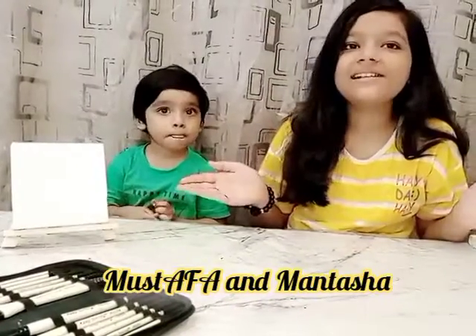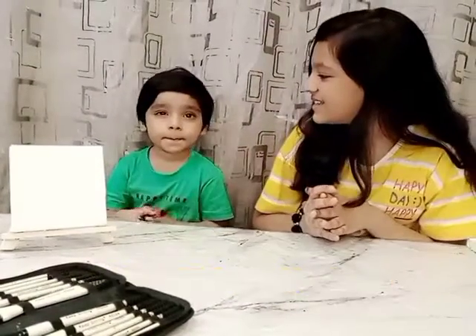My channel! Musuba, say hi! Musuba, say hi guys! That's what 'hi guys' is getting? Hi guys!